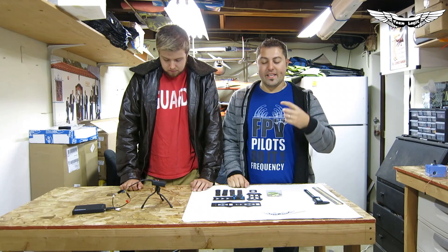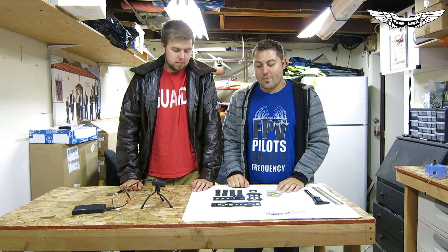We'll be selling all kinds of Emax products — ESCs, we already have the ESCs, but also motors and frames and a lot of different products from the Emax line.